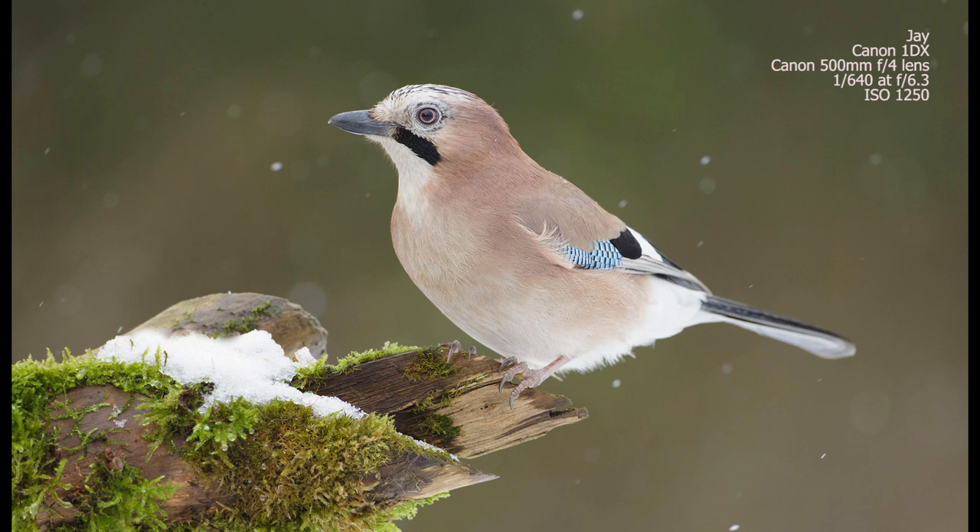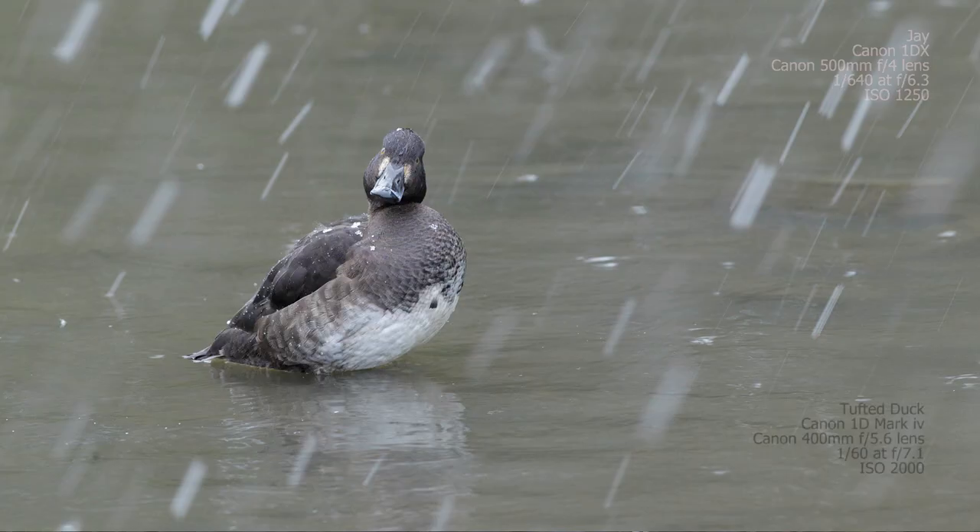In contrast, this image of a female tufted duck photographed on a lake at a local park uses a much slower shutter speed, which has allowed the movement of the snow to be recorded as streaks — almost like diagonal lines coming across the frame around the bird. That's a really nice effect as well.